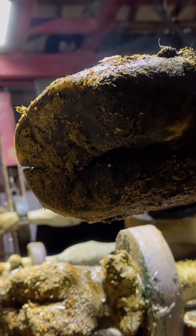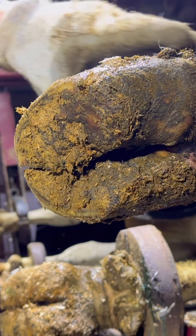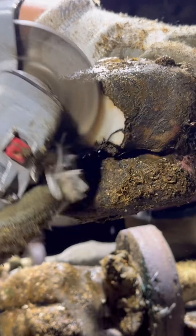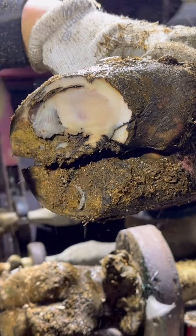Hey guys, and welcome back to another wonderful hoof trimming video. In this first part of the video, I have slowed it down intentionally to talk about this overgrown top toe. This is her lateral toe on her back left foot, lateral meaning outside.